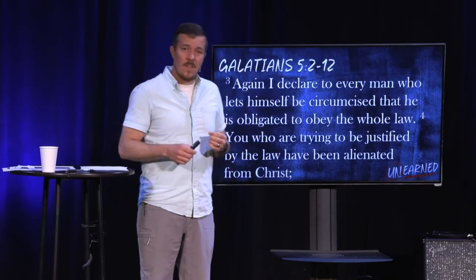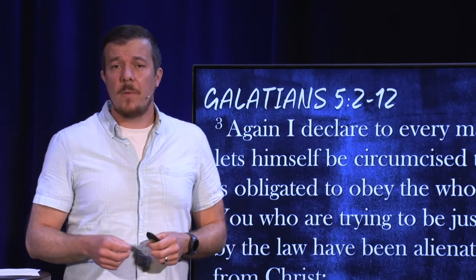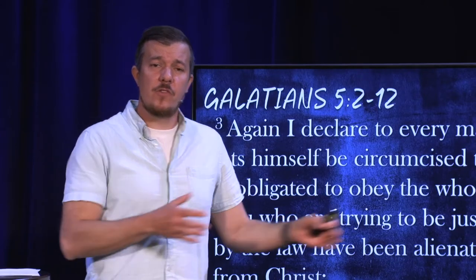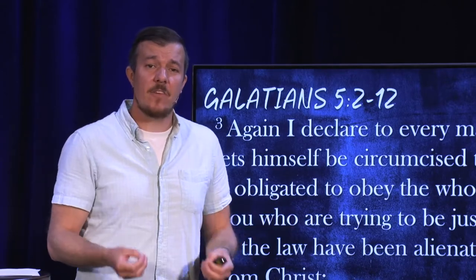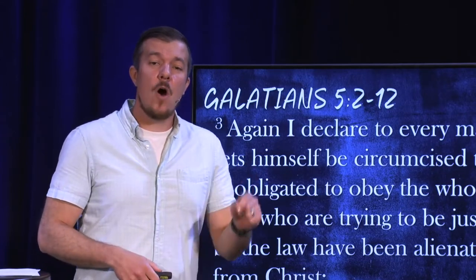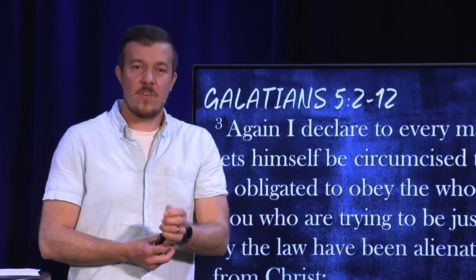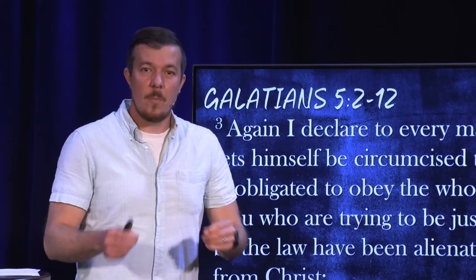Why would you return to circumcision? This was a recurring problem within the early church. There was a group called the Judaizers — Jewish Christians, Christ followers who came from a Jewish background — who were intermixing with the Gentiles, non-Jewish people who became believers in Christ. And these Judaizers were coming to these Gentile Christians and saying, 'Now that you are following Christ, you have to be circumcised.' Paul says, whoa, slow down. There's no reason for these people to be circumcised. They're followers of Christ. They don't exist under the Mosaic law.